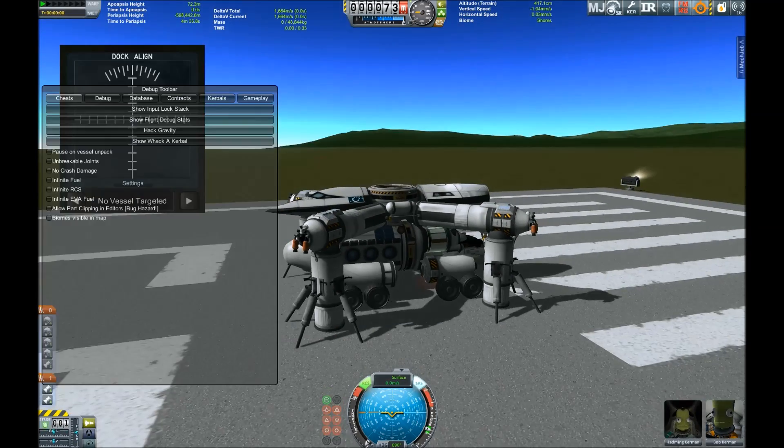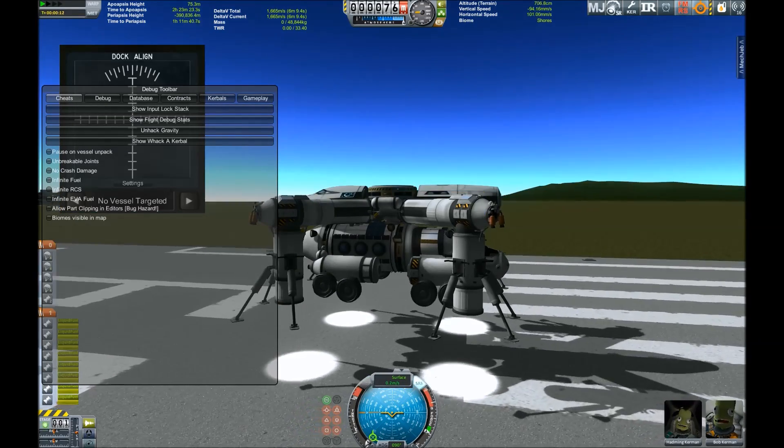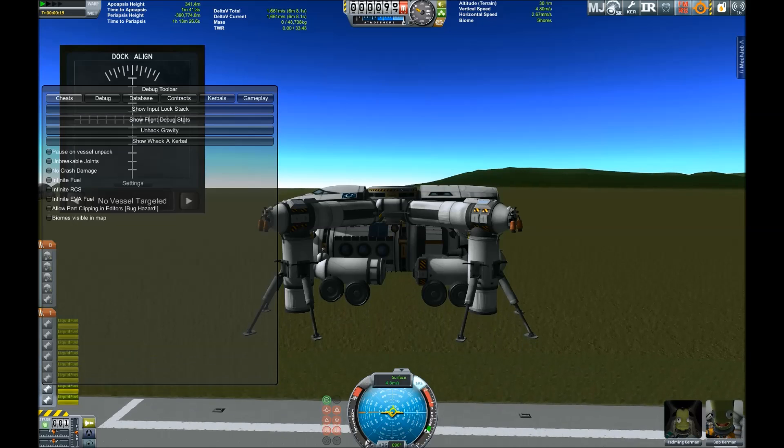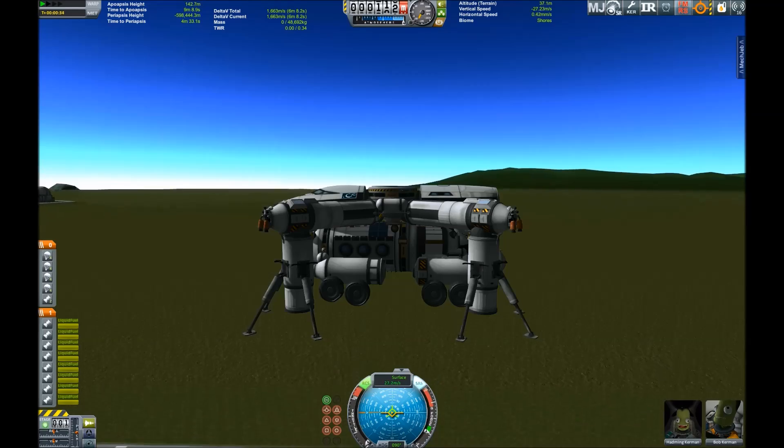Maybe we should try again to lift up that rover crane. And we have a dock! Yes, just trying out if that works — the radial engines pushing the crane up — and of course we have some parachutes for Duna.